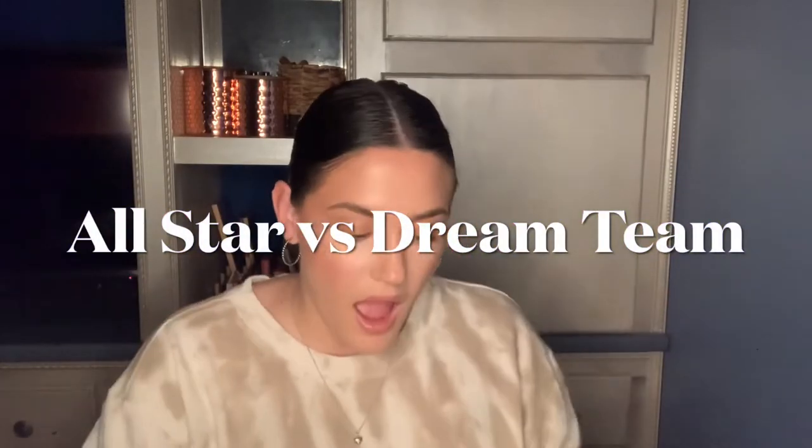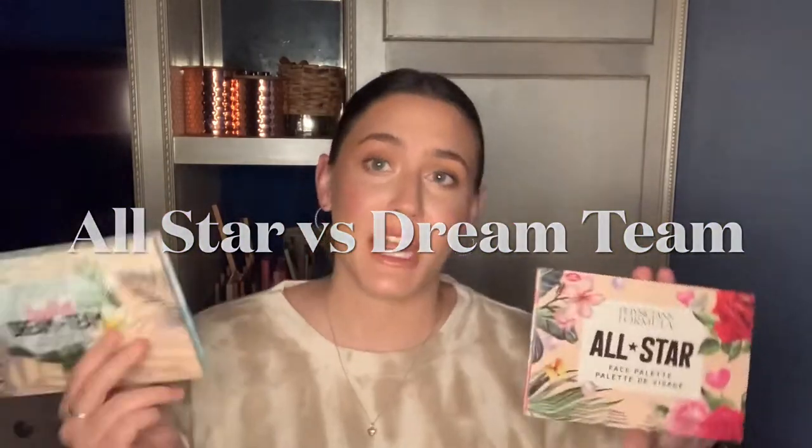Hi guys, today I'm doing a comparison video between the Physician's Formula All-Star palette and their new Butter Dream Team face palette. They're extremely similar in concept — you've got a couple bronzers, a face powder, blush, and two highlights in the All-Star palette. In the newer Dream Team palette we have the same two bronzers — the Butter Bronzer and then the matte Butter Bronzer that's a little darker for contouring — along with two blushes, one highlight, and a face powder.